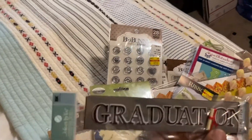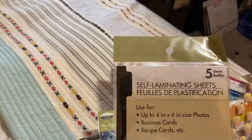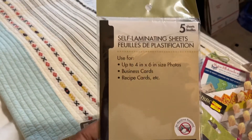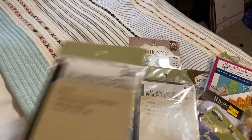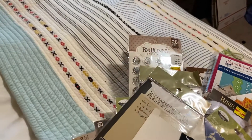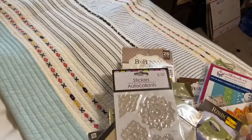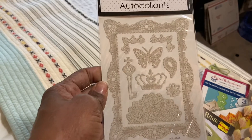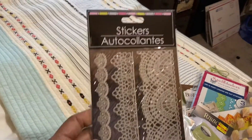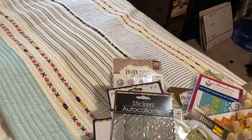There is a Graduation Jolie sticker. Two packs of self-laminating sheets that fit 4x6 photos. Some more ribbon that says XOXO. These stickers have doilies on them. This one has a frame with butterflies and crowns. This one here is strictly doilies, and this one here is butterflies.